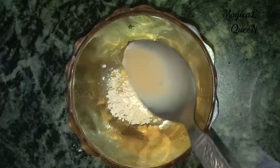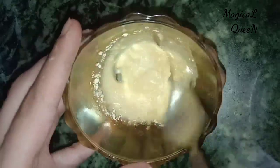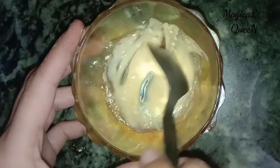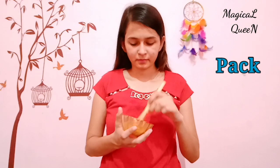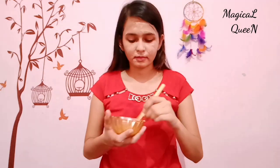Now we will mix the face pack with our hero ingredient, which is the potato juice. Apply the potato juice face pack on the face. It targets dark spots and this face pack is full of benefits for our face. Leave this face pack on for 10-15 minutes.